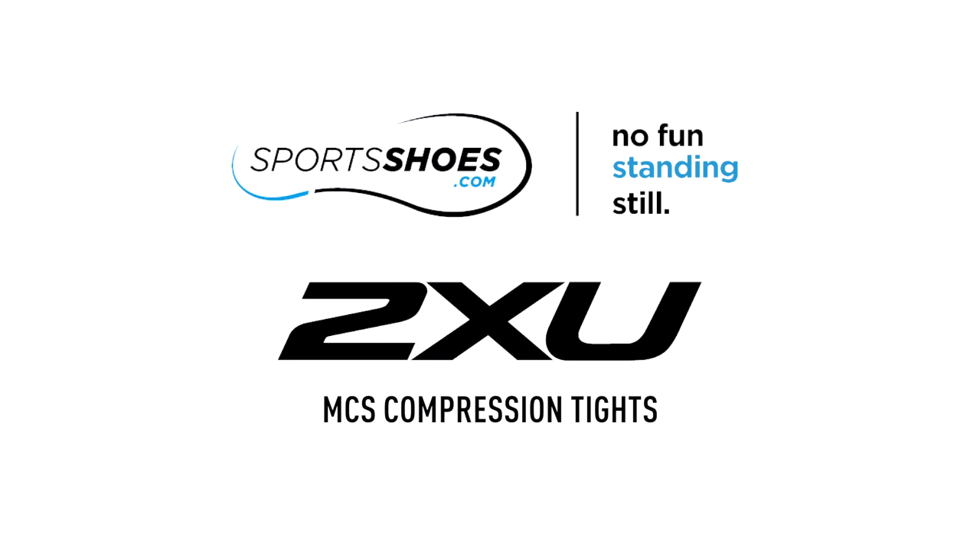Let MCS compression be your second skin when you want to generate strength, power, agility and quickness.